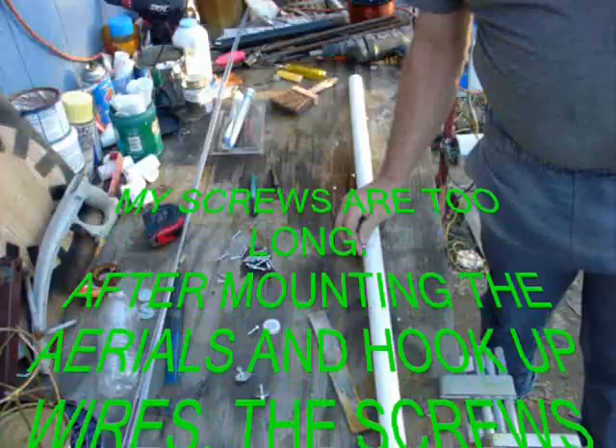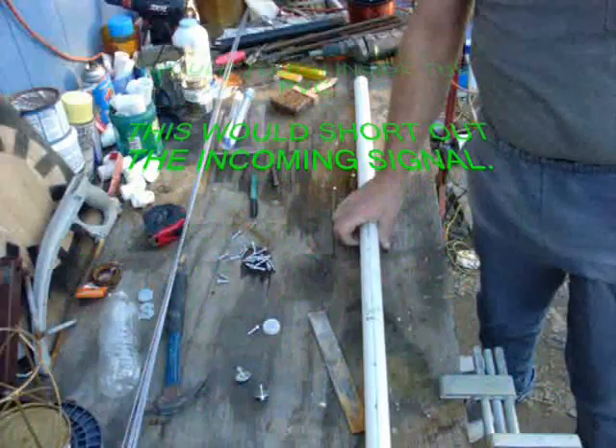This screw, once it's in, these screws are going to touch. So I'm going to have to grind them off a little shorter, or find some shorter screws.